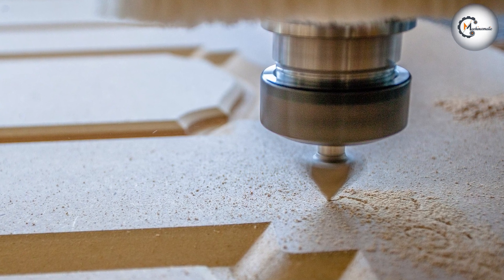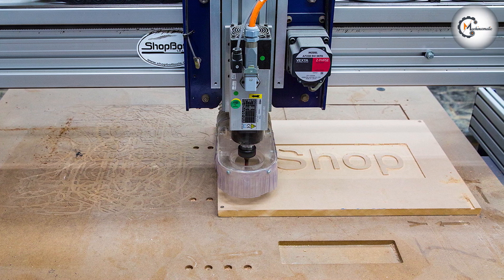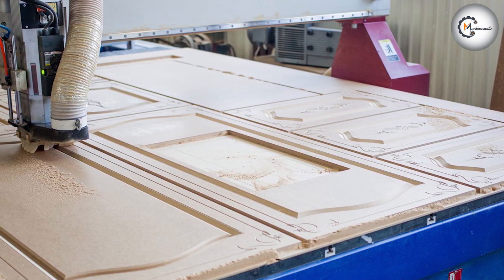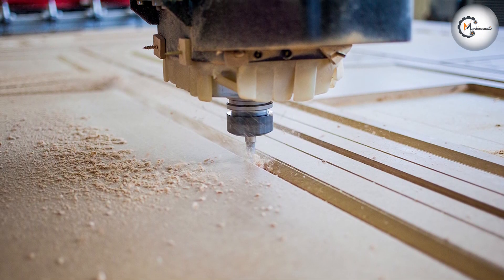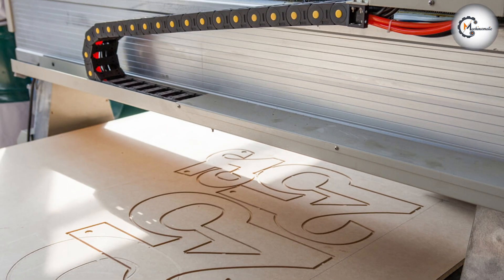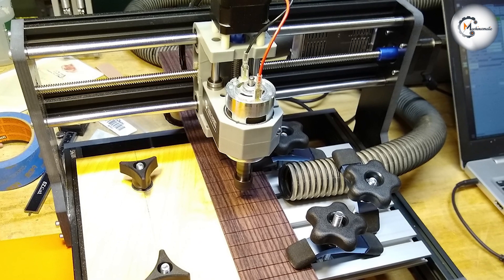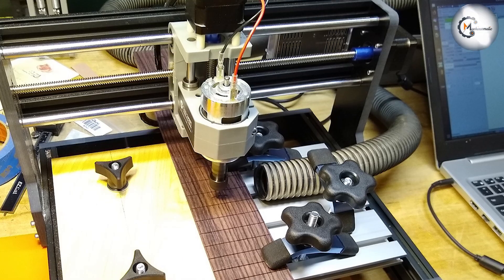Evaluate the capabilities of your CNC router, including the rigidity of the machine, the quality of the cutting tools, and the available spindle power. These factors can influence the effectiveness of both climb cutting and conventional cutting techniques. The choice between the two depends on various factors such as material type, desired surface finish, and machine capabilities. Both techniques have their advantages and considerations, and it's important to understand the specific requirements of your project to determine the most suitable approach.